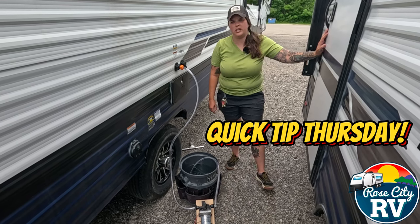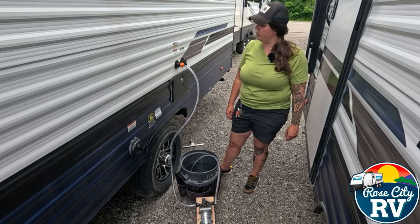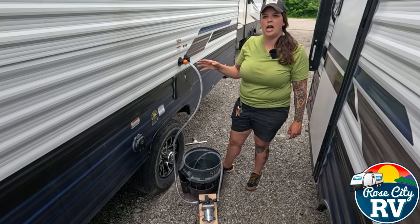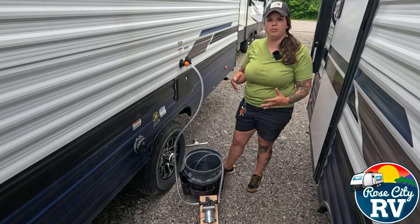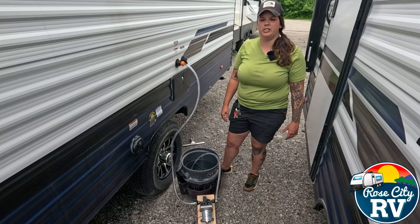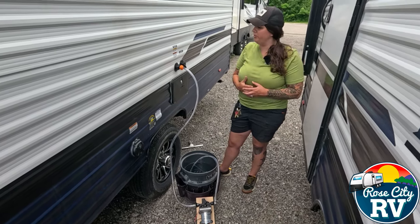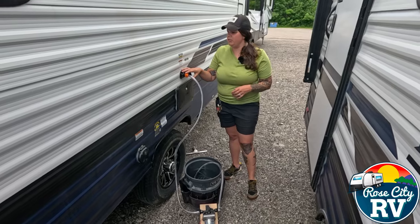Hey everybody, I'm Molly here with Rock City RV of Michigan and we are back with our Quick Tip Thursday. Today we are going to show you how to fill your onboard freshwater tank without the gravity fill as everybody is used to. If you're not familiar with this you might want to do a little research, but a lot of you are frustrated with the fact that they are eliminating the gravity fills on RVs.